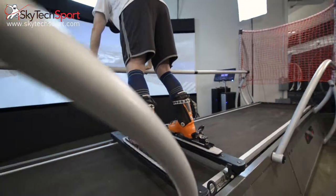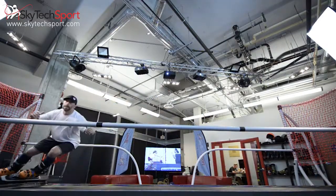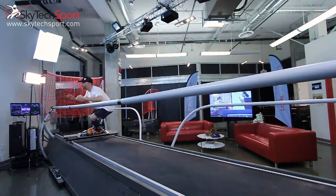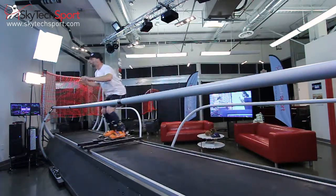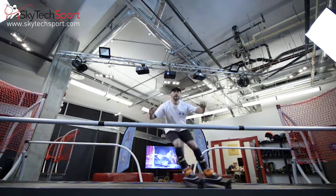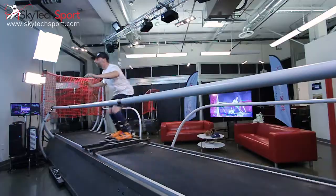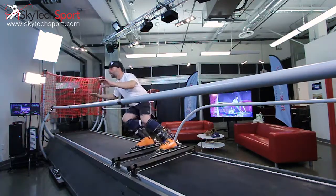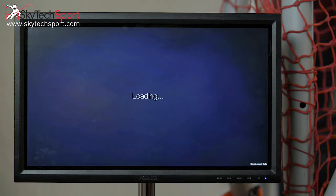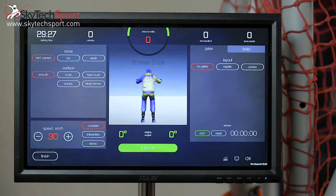In addition to being an excellent tool to practice ski technique, the Skytech Sports Simulator can be used to develop physical strength, agility, endurance, and skiing tactics. By experimenting with turn size and speed, changes in rhythm, and increasing the length of each use, in addition to adjusting the device's software settings, a skier can establish his or her own exercise regimens to develop physical training, agility, endurance, and tactics.